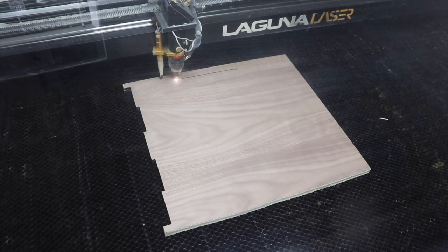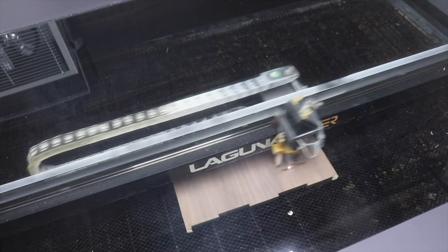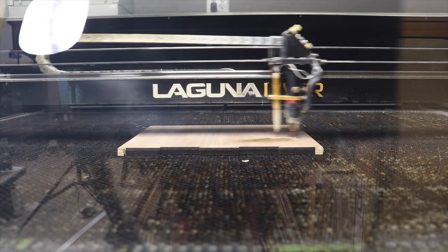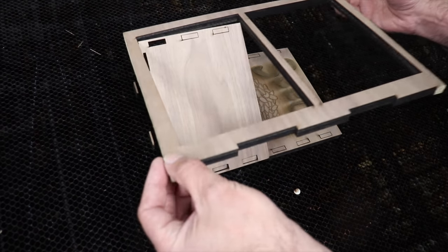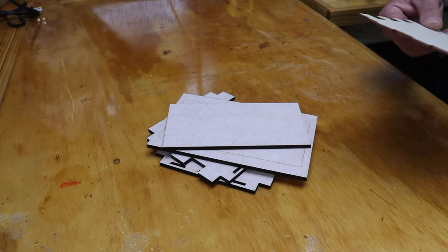Here's a half inch cut in real time, and here is an engrave in real time. Alright, enough of that, let's speed this up again. My daughter Sarah actually designed the graphic that's being engraved on the front of these. I love adding in personal touches like that.